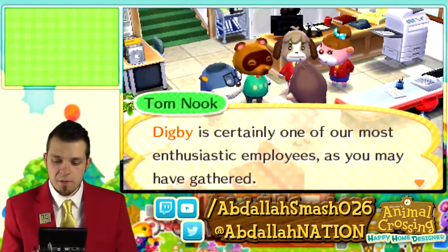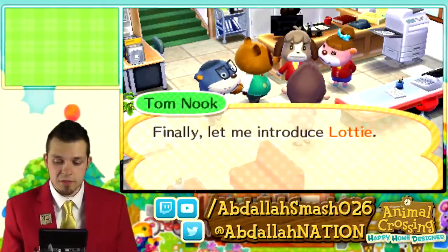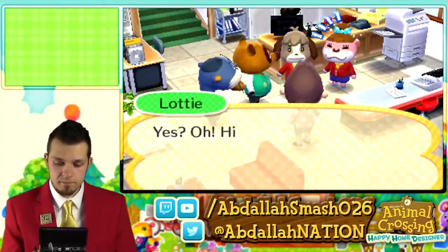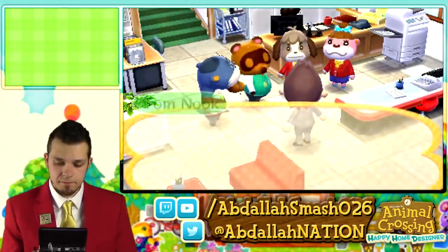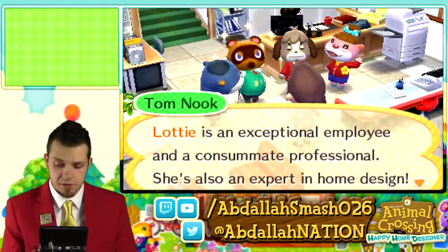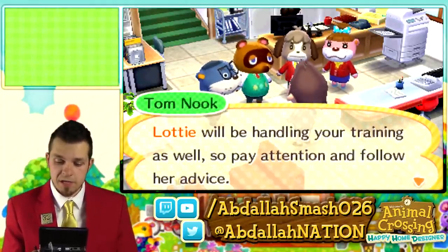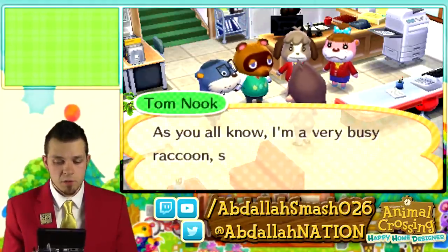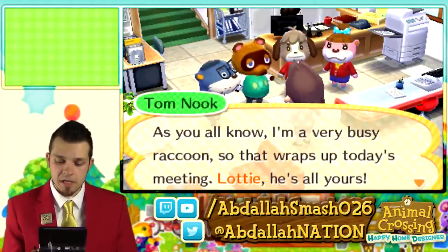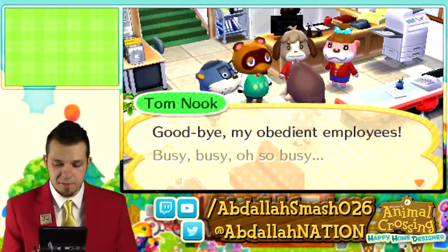Digby is certainly one of the most enthusiastic employees. Finally, Tom Nook introduces Lottie — an exceptional employee, consummate professional, and expert in home design. Lottie will be handling your training, so pay attention and follow her advice. Tom Nook says: As you know, I'm a very busy raccoon, so that wraps up today's meeting. Lottie, he's all yours. Goodbye, my obedient employees. Busy, busy, oh so busy.